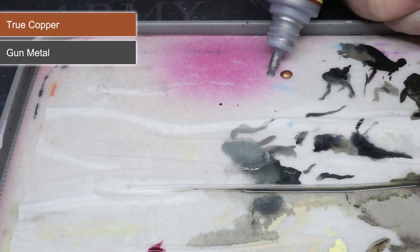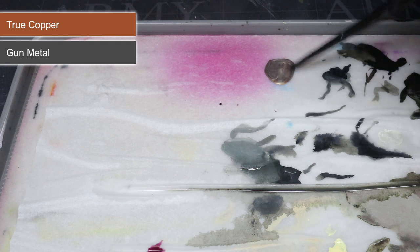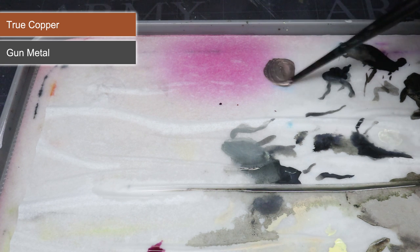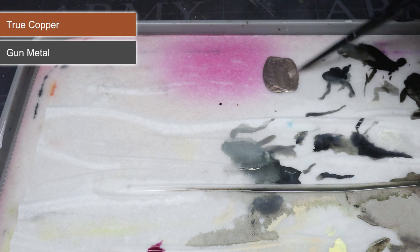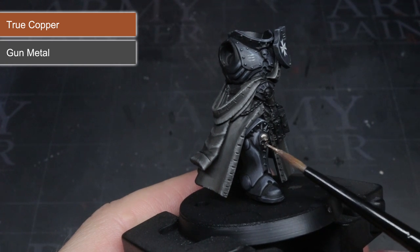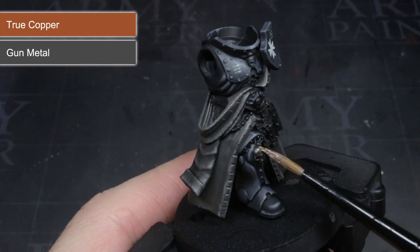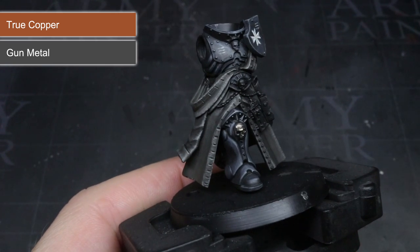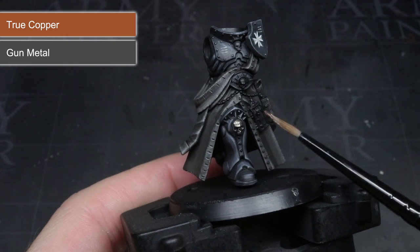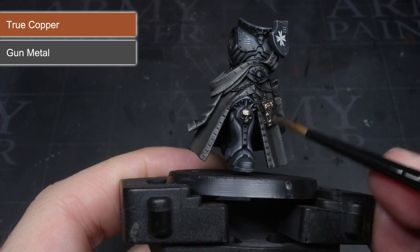With most of the model completed, I turned my attention to the metallics. I began by creating a dulled gold colour by mixing Army Painter's True Copper with their Gunmetal in equal quantities — the result is a subdued gold that's not quite as intense as using pure gold. This paint was then applied over the various adornments such as the chains, reliquaries, and the sword's cross guard and pommel. I was particularly careful not to over-spill onto the parts I had already painted, though apart from the chain across the coat, most areas were quite easy to reach.